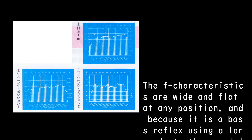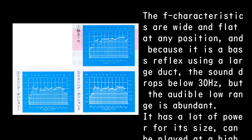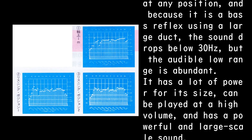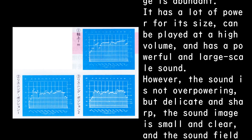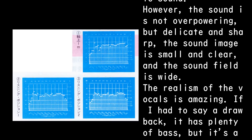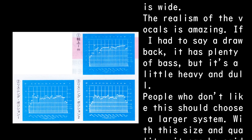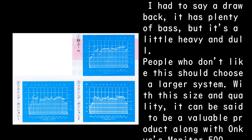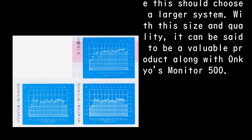The frequency characteristics are wide and flat at any position, and because it is a bass reflex using a large duct, the sound drops below 30 Hz, but the audible low range is abundant. It has a lot of power for its size, can be played at high volume, and has a powerful and large-scale sound. However, the sound is not overpowering — it is delicate and sharp, the sound image is small and clear, and the sound field is wide. The realism of the vocals is amazing. If I had to name a drawback, it has plenty of bass but it's a little heavy and dull. People who don't like this should choose a larger system. With this size and quality, it can be said to be a valuable product alongside Onkyo's Monitor 500.